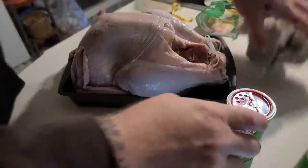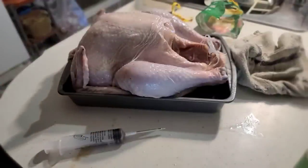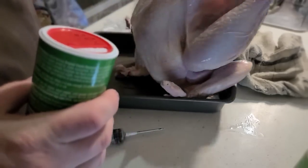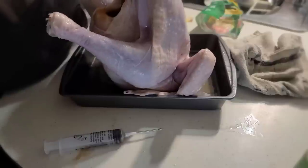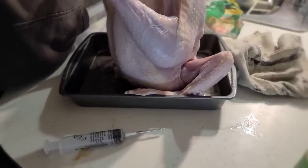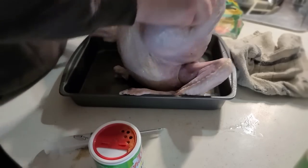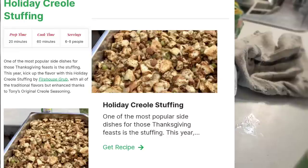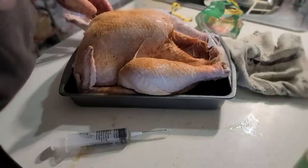We're also going to take Tony Chachere's original Creole Seasoning dry seasoning and not only put it all over the outside - the combination of these two is what makes this so good - but we're also going to pour it all in the inside. If you go to Tony Chachere's website, which I'll leave a link in the description, there's also a really good recipe for Creole stuffing if you want a more spicy Creole stuffing - you can go check that out.